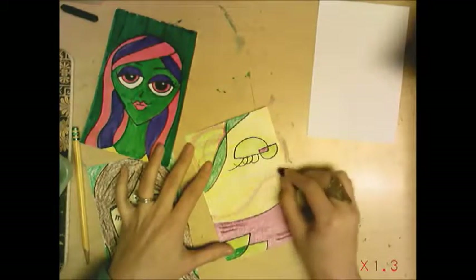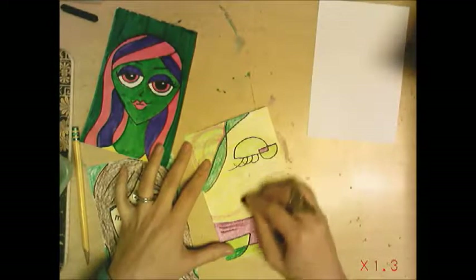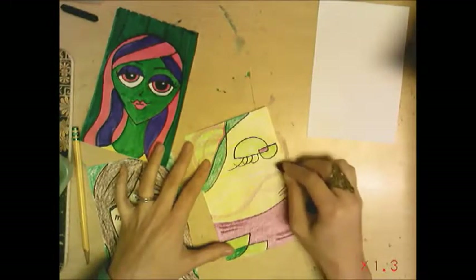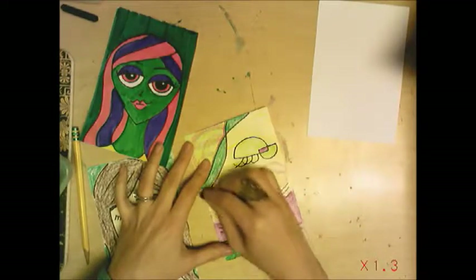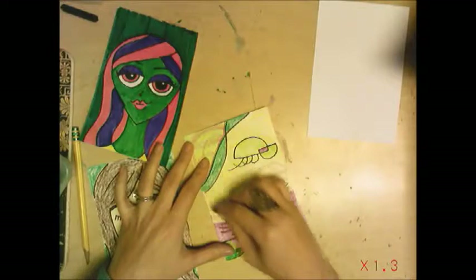Crayons are super cool that way — they can be layered. A lot of times we forget that. I'm also making lines that make me feel calm, thinking of ocean waves.